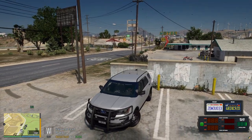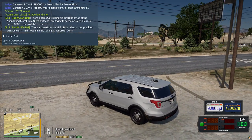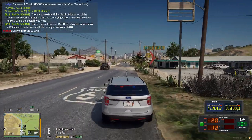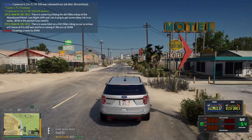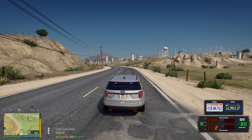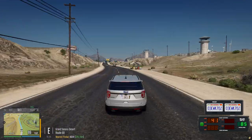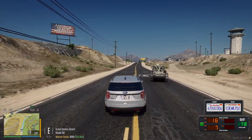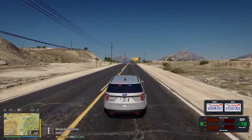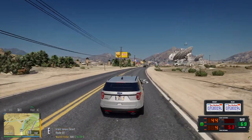One out of one, show me 10-97 to that 911 call. All right, we're gonna go to that 911 right there. We're gonna just try to get there quickly without speeding.